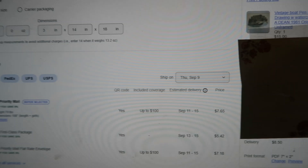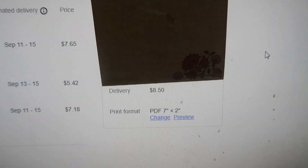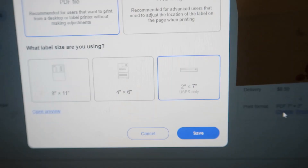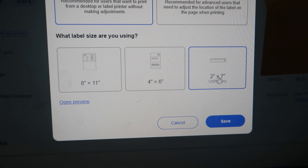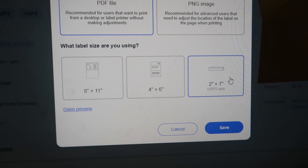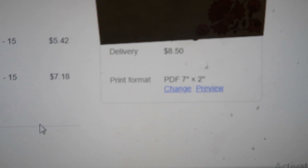I have pulled up just one individual item here — I'm not in bulk shipping, just shipping one individual item. Notice down here at the very bottom it says print format 7 to 2, change or preview. If I click change, a window pops up that enables me to change my shipping label to an 8 by 11, a 4 by 6, or a 2 by 7. This 2 by 7 is the magic format that is going to allow you to use this discounted printer to ship labels on eBay. Just ensure that you have selected 2 by 7 and click save — I only ever had to do this once, and the next label popped up the exact same way.